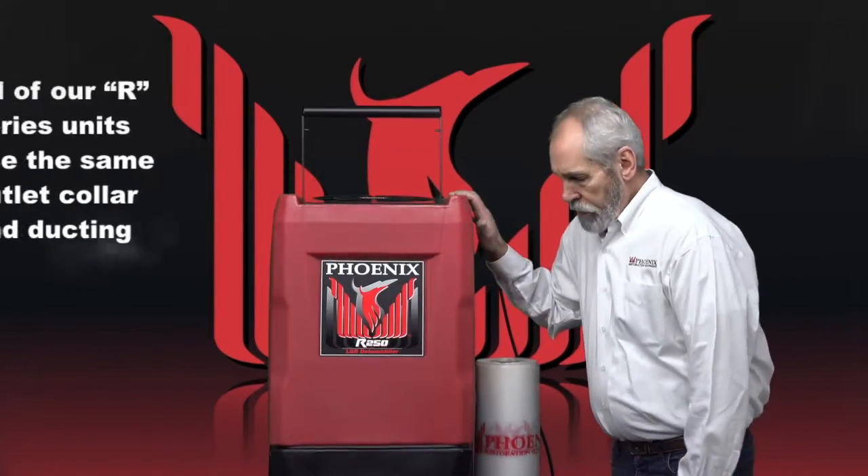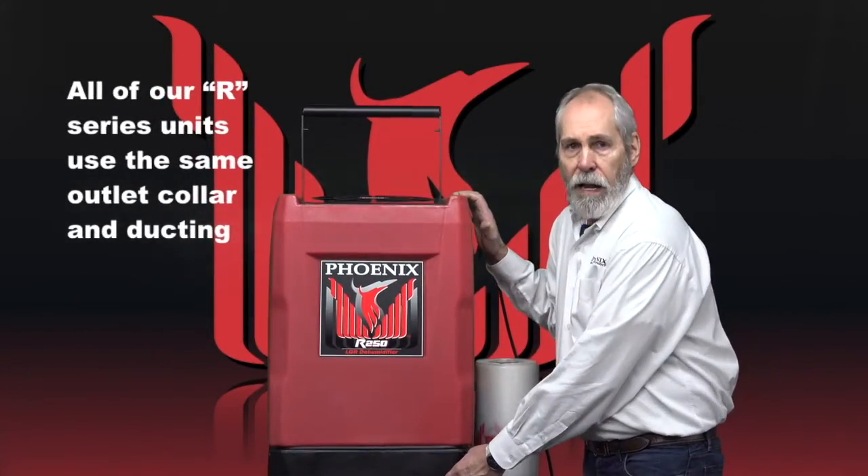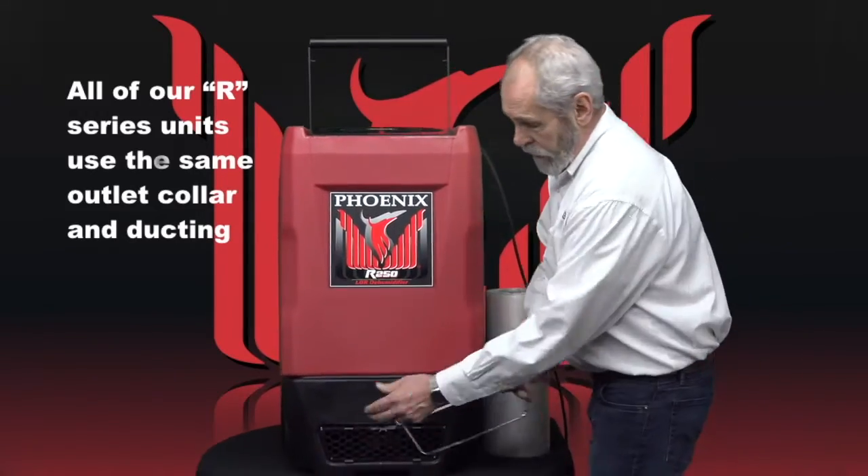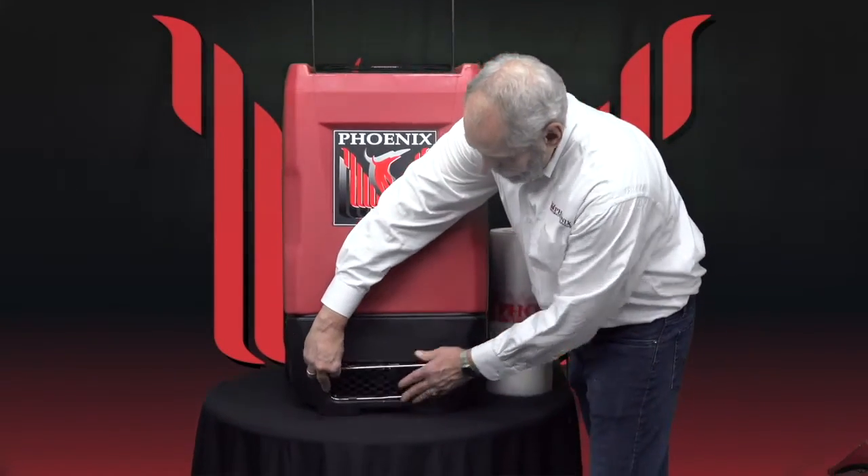All of our series units use the same outlet collar and ducting. You have a duct ring and you have the clips where it attaches in.